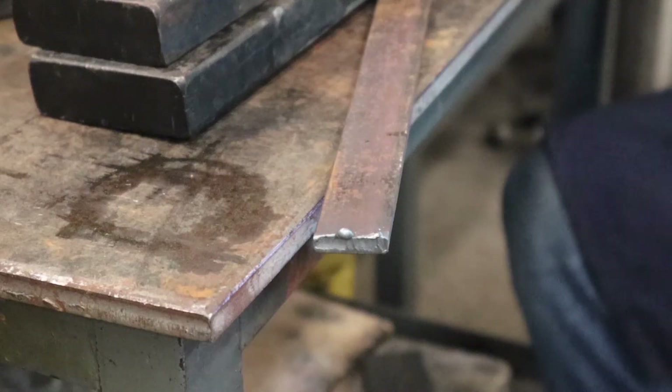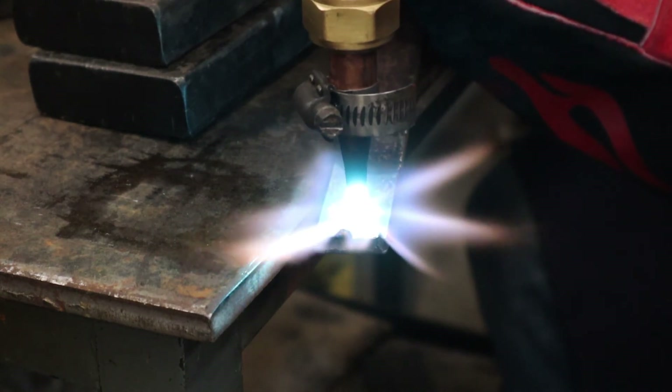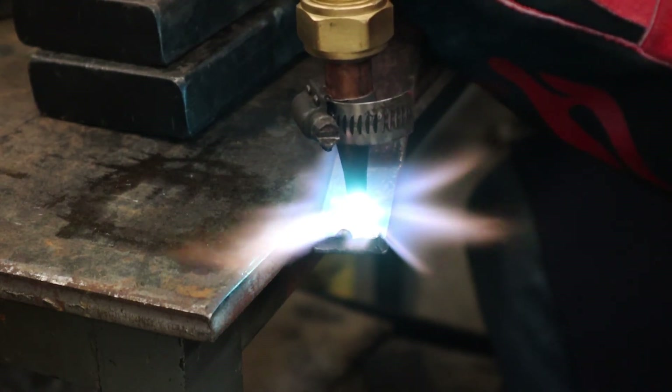If you want to put a hole in the middle of your piece rather than cutting from the edge, that's called piercing, and there are a couple of things to know. You'll still use the same coupling distance and get the surface just turning shiny liquid before you hit the lever. But just before you do, back the torch up to about double the normal distance — that way when you hit the oxygen lever you won't suck up a bunch of slag and get popping.